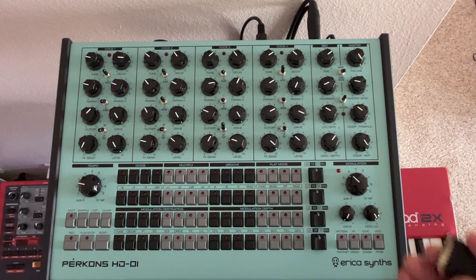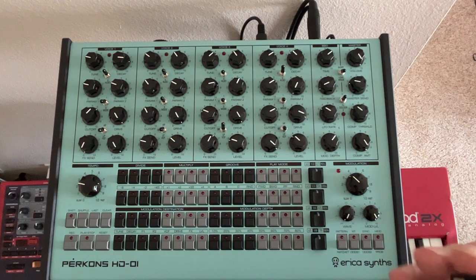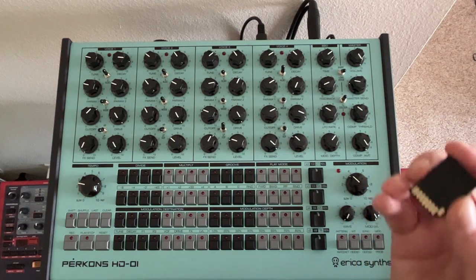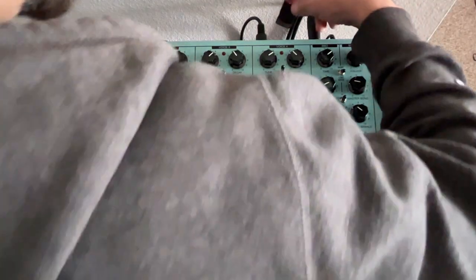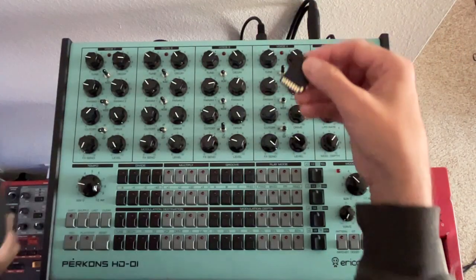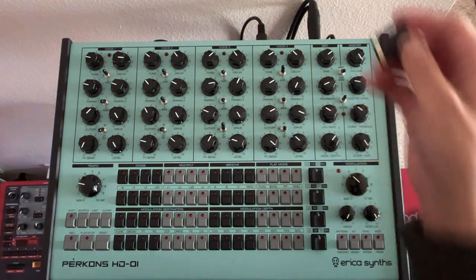Once you download the firmware from their website and place it in the root directory on this SD card, you want to move that back over to your drum machine. Please note that it goes in with the gold contacts facing upwards.